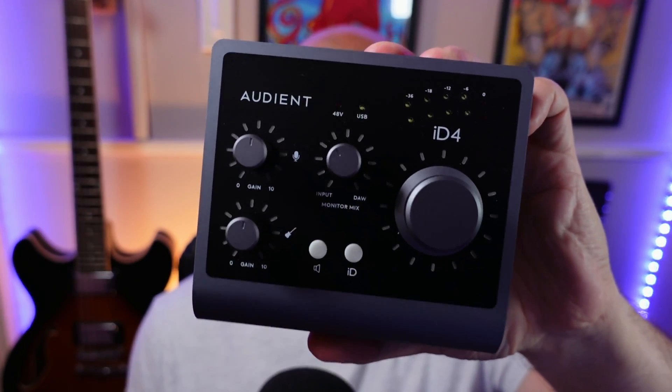If you want to hook up and use one of these with Logic Pro for iPad, in this video I'll show you how.